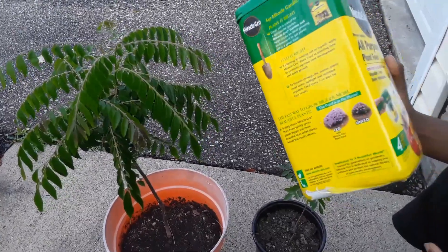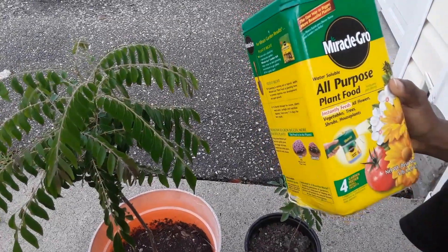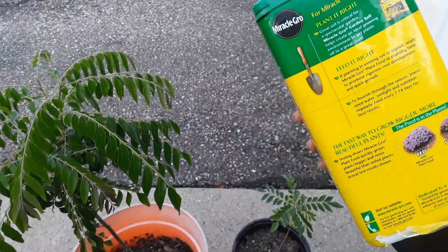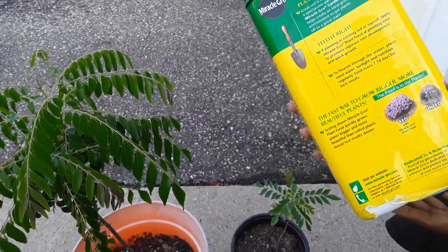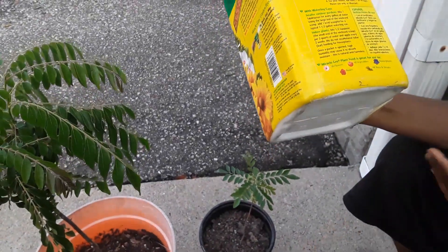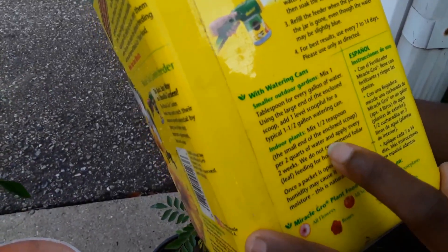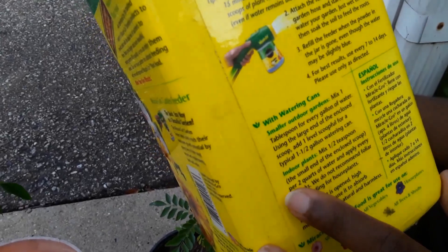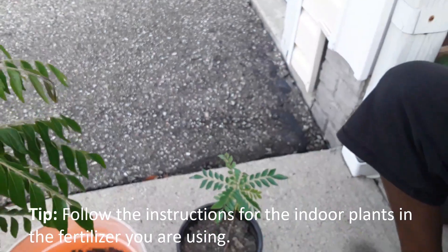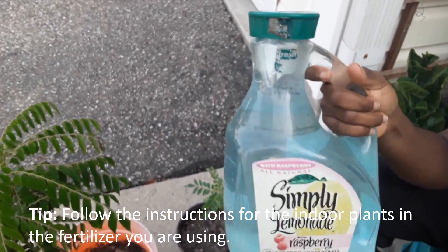I use regular Miracle-Gro — nothing fancy. This one is a water-soluble plant food. You can also find liquid formulations available in stores. I follow the instructions for indoor plants since it's a potted plant. It says mix half a teaspoon per two quarts of water. I use a two-quart container, mix it up, and it's ready to go.